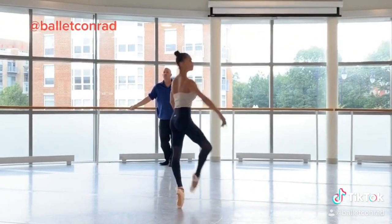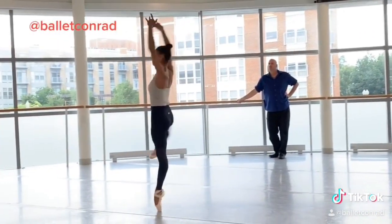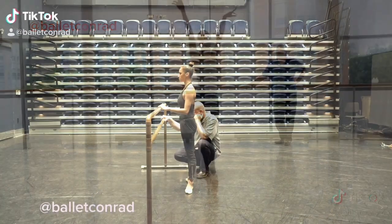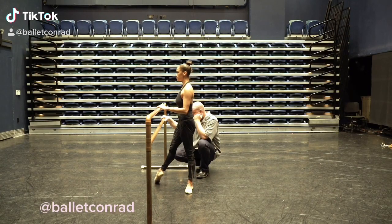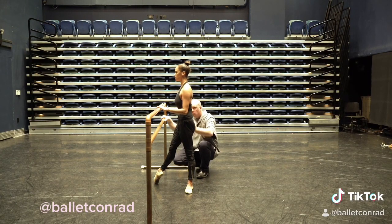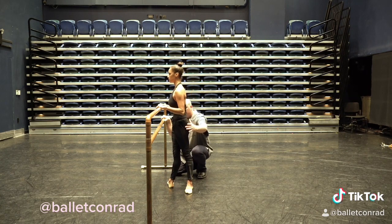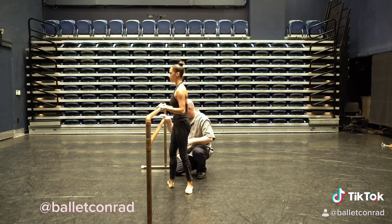Stretch your legs. Stretch that right leg and bring it down. Push off evenly. Go. Okay, and then just pliate — whatever you want. But just push off both legs. That's the main thing.